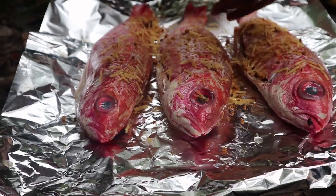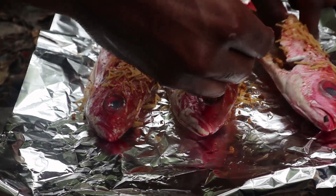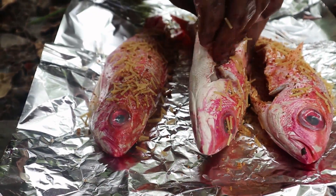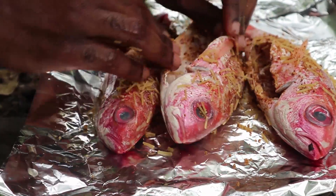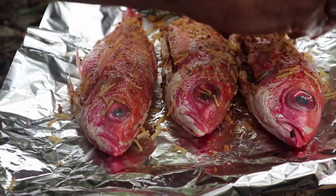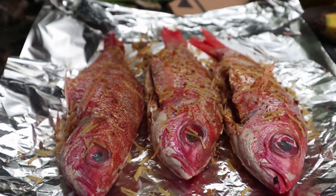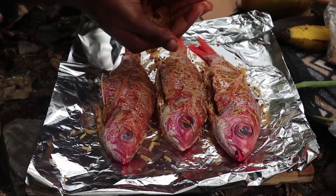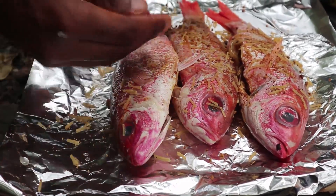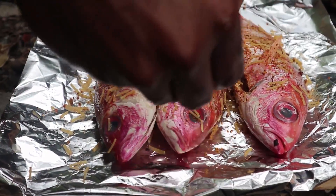So I just got some of this Maggi seasoning type of thing and I'm just going to rub some of this inside of it. If we're being honest, this thing does have a bit of salt in there. But if you don't want to use any form of salt at all, then definitely don't. I just find that this is really good on fish, so this is going to be like the basic seasoning I'm using on the fish, and maybe a little bit of black pepper.